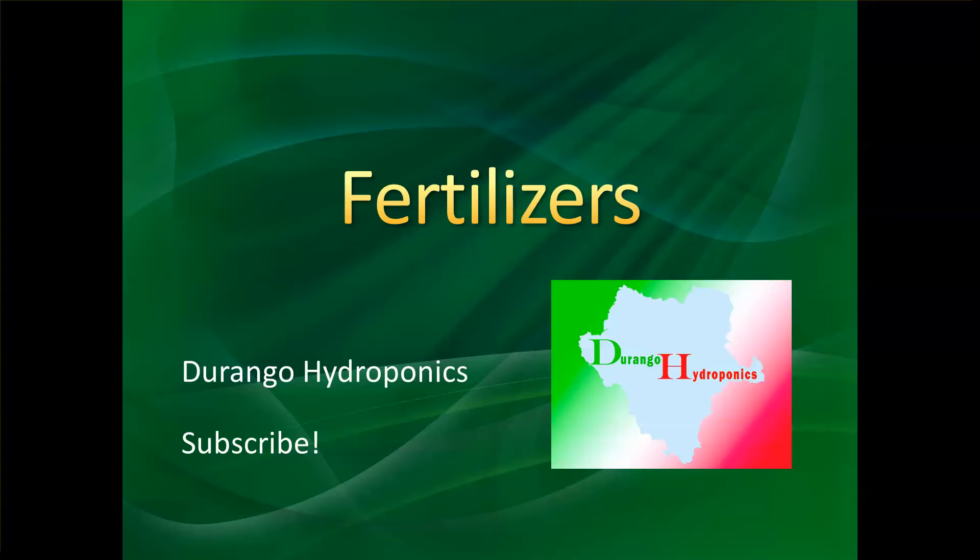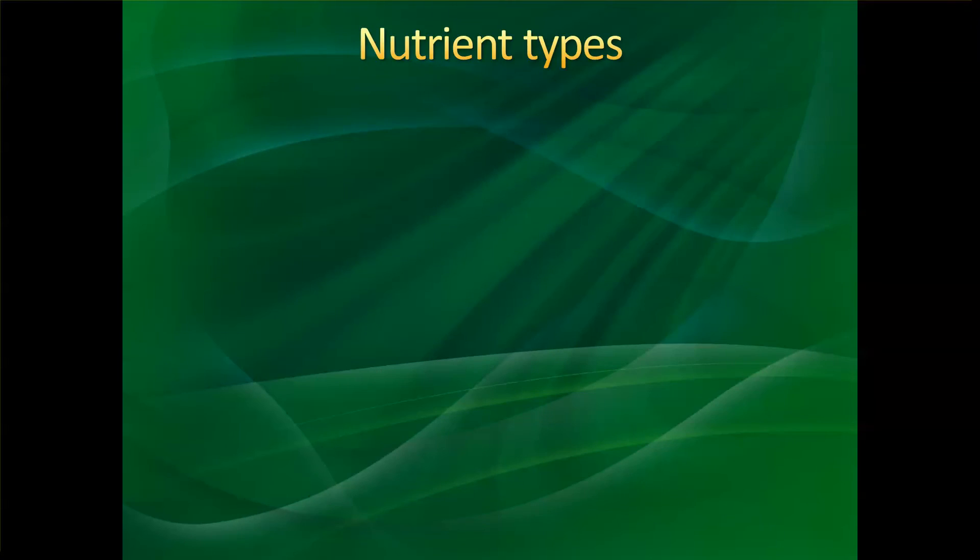Today I want to talk to you guys about fertilizers. Last time I made a video about fertilizers not too long ago. I'm trying something new, trying to make it a little easier and explain it a little better for people that are studying to get into hydroponics specifically. So I want to talk to you guys about the nutrient types first.